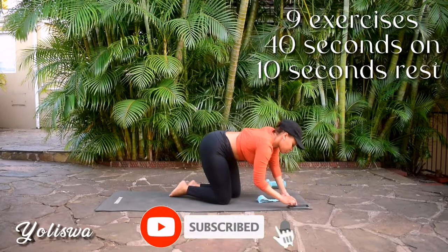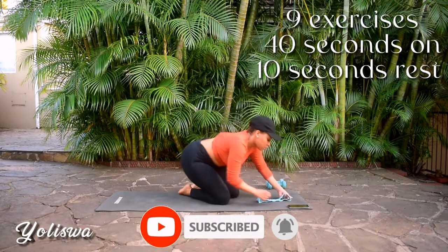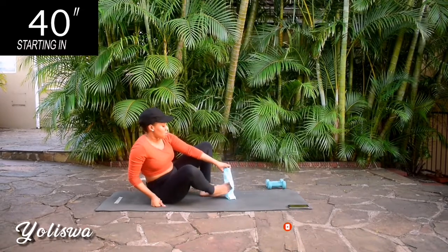Guys, if you haven't already subscribed, please remember to subscribe and hit that notification bell so you get notified each time I post a new workout.